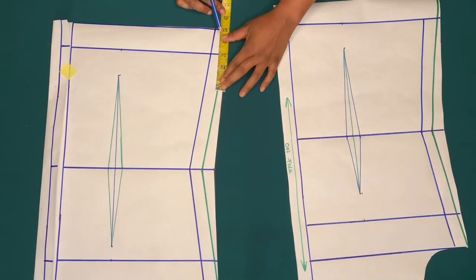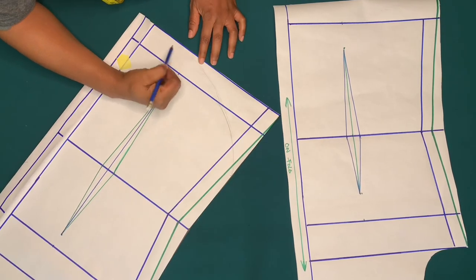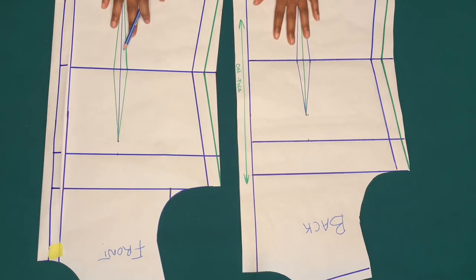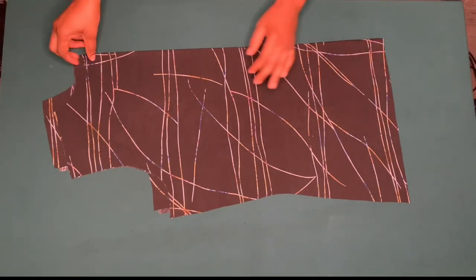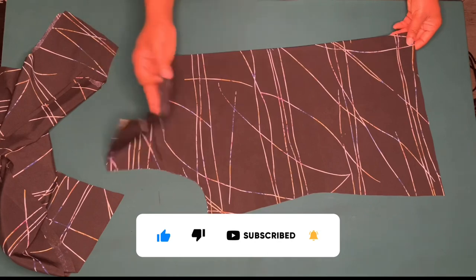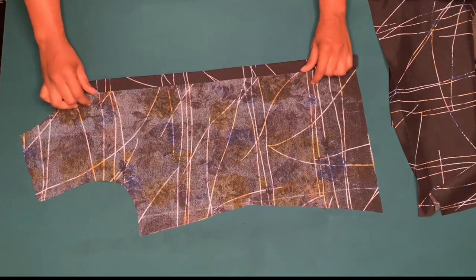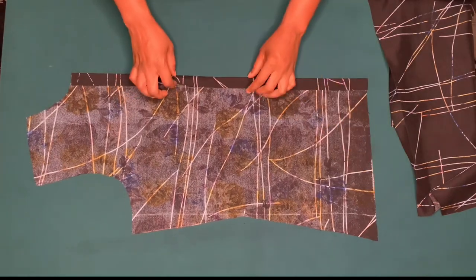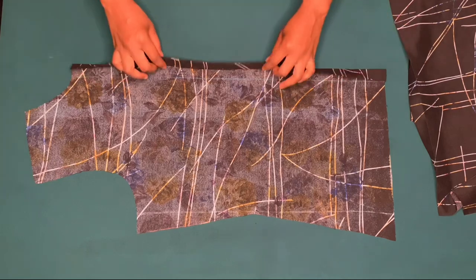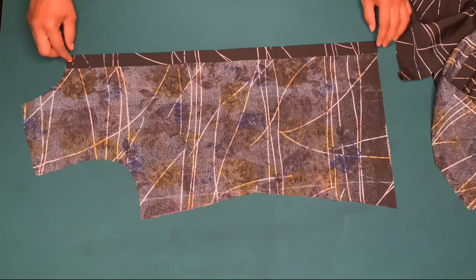On the side seam, you can make a curve shape — come up by three or four inches from the full length and make a curve to give it extra design at the side seam. I've gone ahead to cut it out on my fabric and I added the one inch for the pleats. I'm going to sew from the good side by one inch. I also cut out the front piece on my fabric, folded one inch and folded it again and ironed it for my button stand. You can add interfacing on the one inch before you fold it.